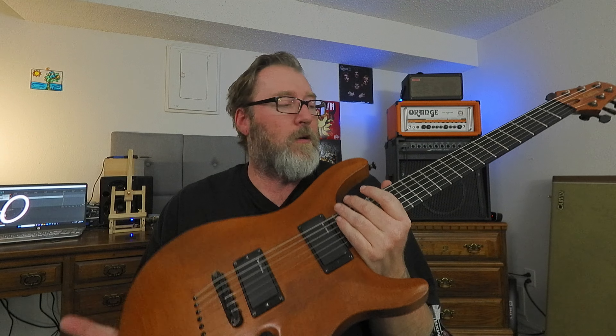Maybe just put some Dragonfire pickups in that guitar. If you'd like to see Dragonfire pickups in the LTD, also leave a comment down below. The only way to get the channel to grow is if you leave a comment down below. Anyway, I've talked about this guitar long enough. And if you're new to this channel, I talk about guitars a lot.